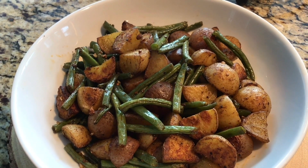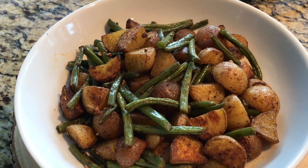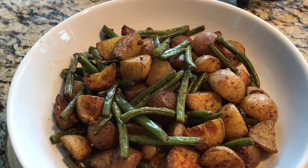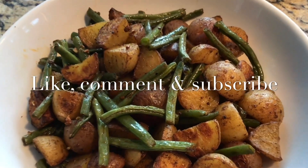Here is our potato and string bean dish — it is fabulous and very delicious! You can serve this for Thanksgiving alongside some turkey and it's more than enough. Until next time, please like, comment, and don't forget to subscribe!